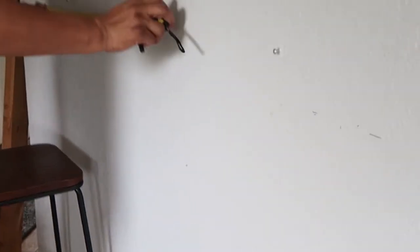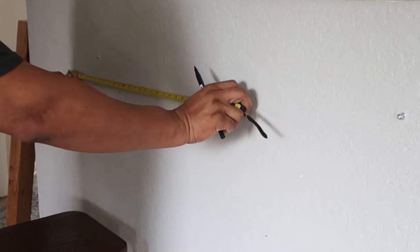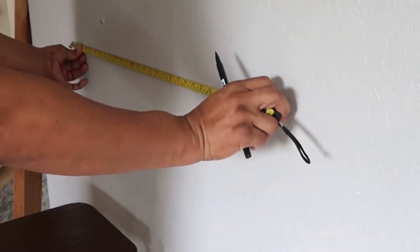And here is my husband just making the markings so he knows where to hang the piece of wood for our bar.